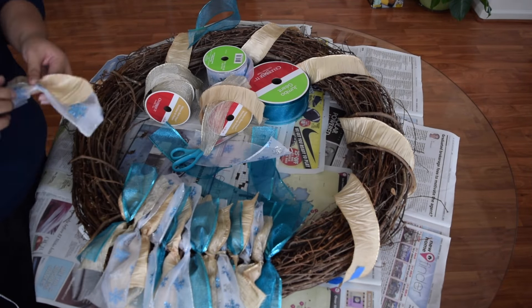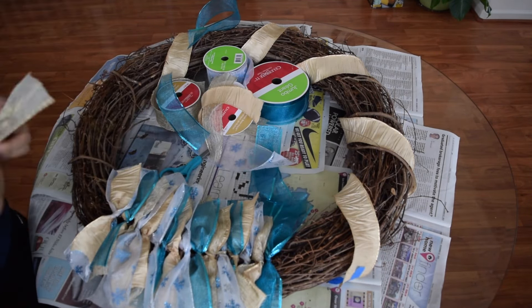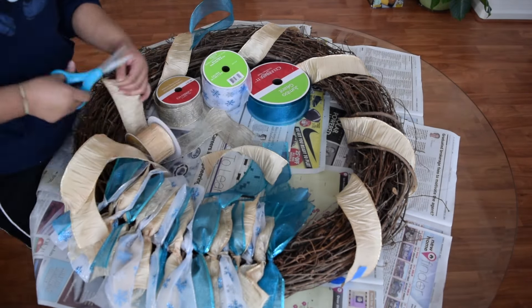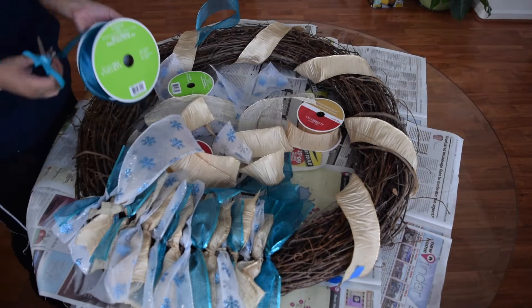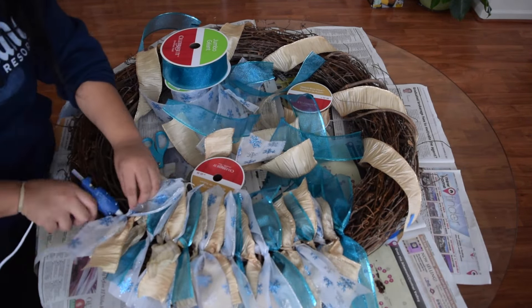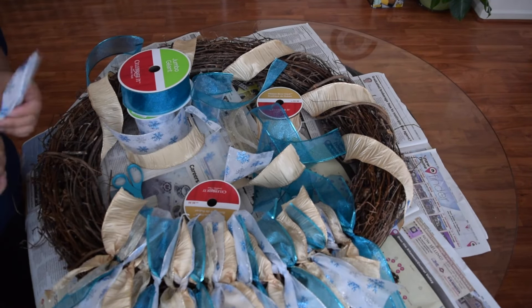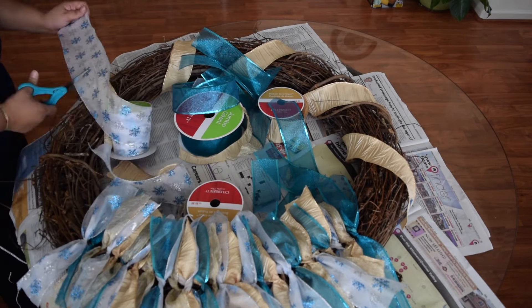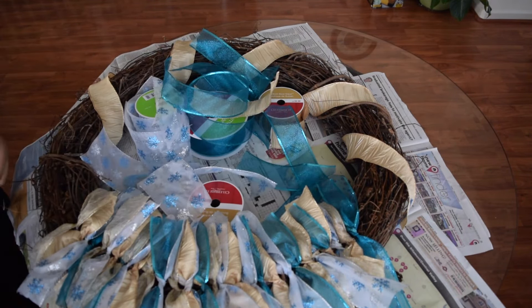I'm totally picking these ribbons at random. I don't have a specific pattern that I'm following. Some of them I did just one ribbon, or I would mix two ribbons together — like the transparent one and then under it would be solid. I thought that was kind of cool and it adds some extra volume to it.